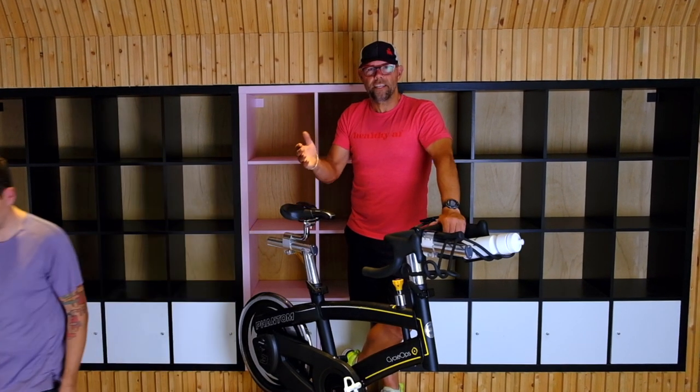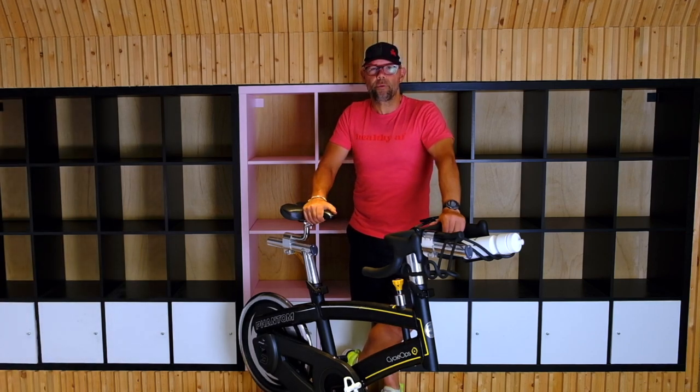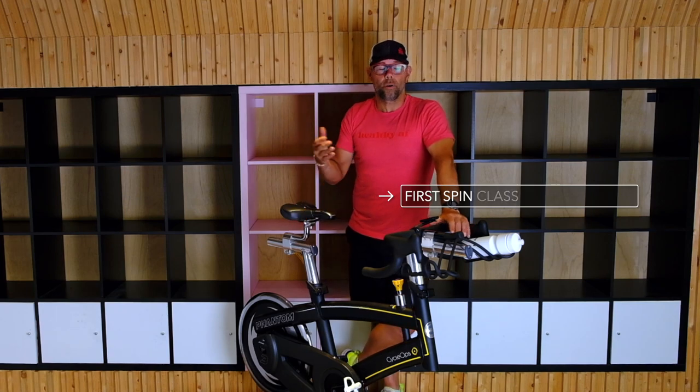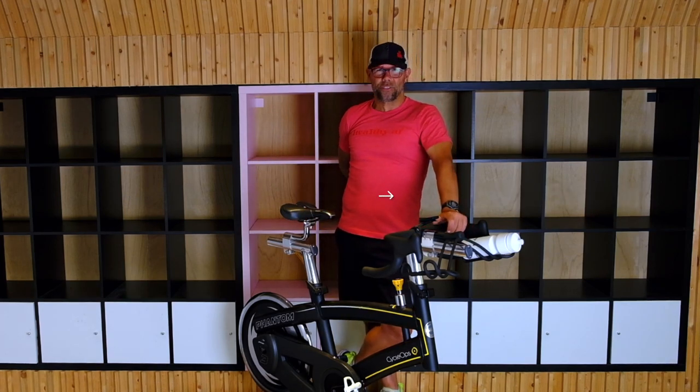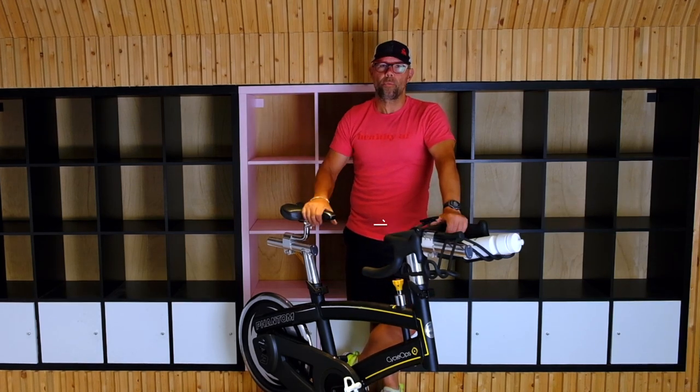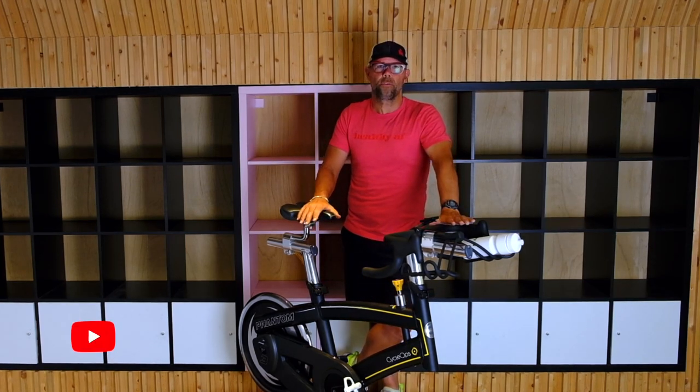So how do I set up my bike? Let's go over a couple things. Most of you are probably doing your first spin class, or you could have done a couple spin classes and found your back's a little sore, your knees might be a little sore. So let's go over proper setup and exactly what you should be looking for with your spin bike.